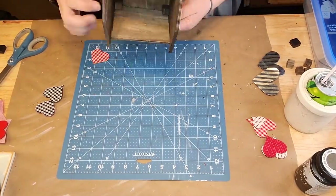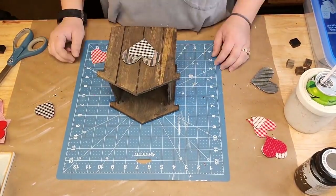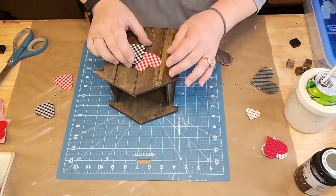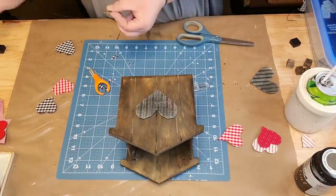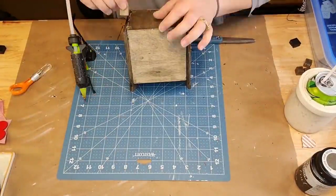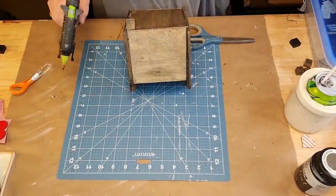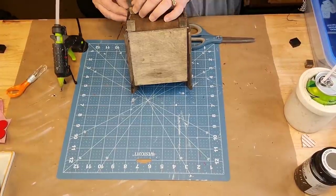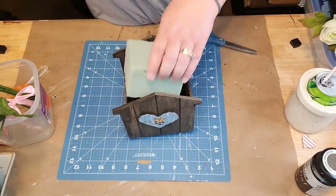Those roses I got at Walmart last year - I got like four or five dozen of them for 25 cents after Valentine's Day. I really like the color of the eucalyptus that I have. I love eucalyptus, so I put it in there with the roses because I thought it looked really pretty together.